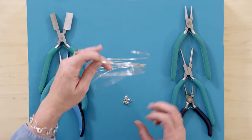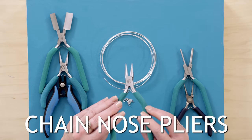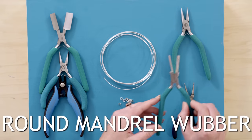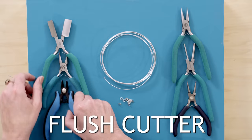Here are the tools and supplies we're going to need for this project. You're going to need some 18 gauge wire, some 18 gauge jump rings — 14 of them — chain nose pliers, two pairs to open and close your jump rings, round mandrels, round nose pliers, the medium triangle pliers, and some cutters.